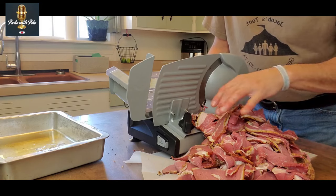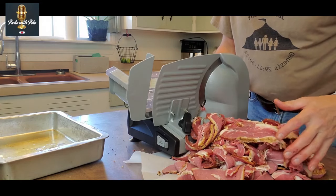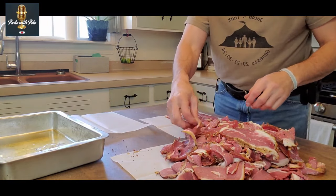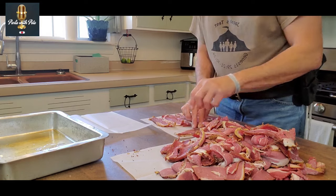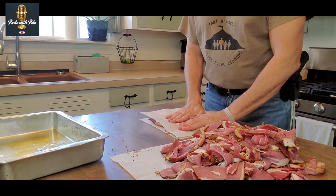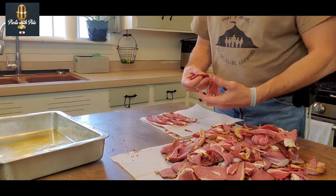From this brisket — which was about a three-and-a-half to four-pound brisket — we have all of this bacon. We're going to stack it and prepare it for freezing. I'll lay it out on wax paper, close together but not overlapping, so we can pull just a couple of slices without having to thaw the entire batch. I'll lay wax paper between each layer, with about ten slices per layer.